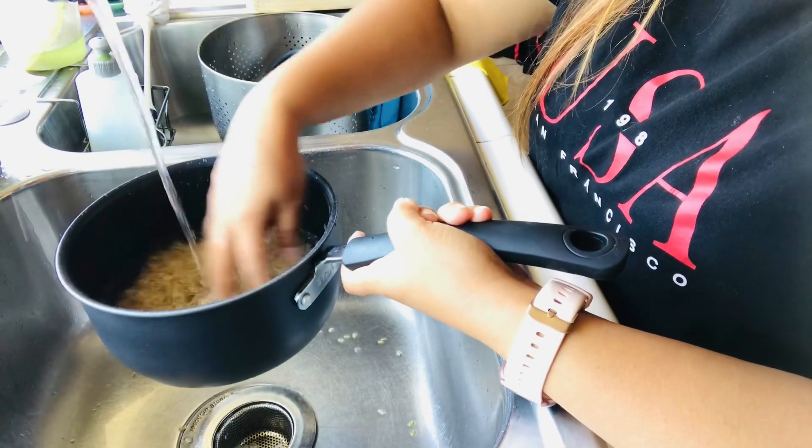Hey guys, today I want to share my brown rice recipe. It's good for you — if you're vegan or vegetarian, it's also gluten free. I hope you like it!